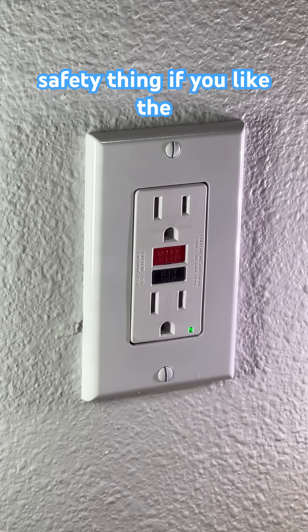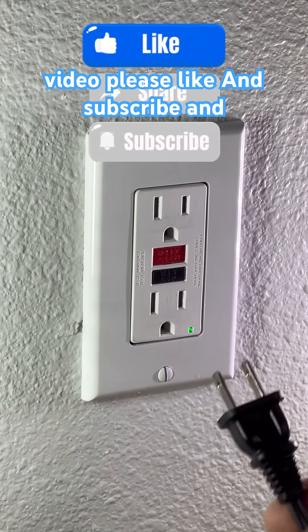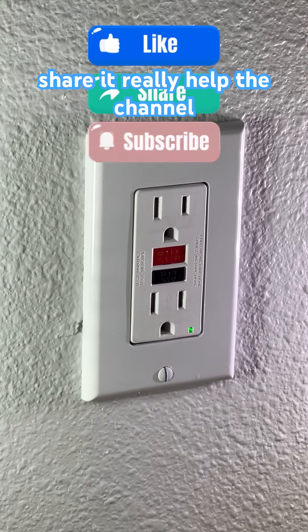It's a safety thing. If you like the video, please like, subscribe, and share — it really helps the channel. Thank you.